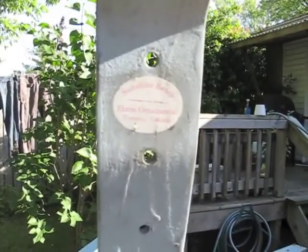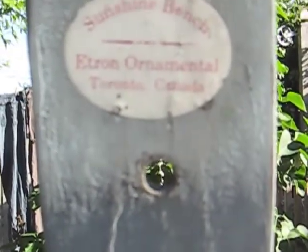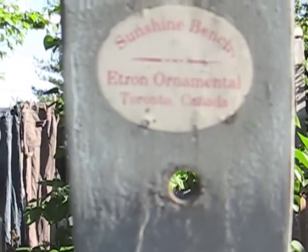I sanded through a couple of layers of paint and found this. There was a sticker on there originally. It is a sunshine bench from e-tron ornamental, Toronto, Canada.